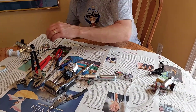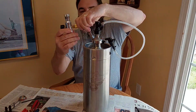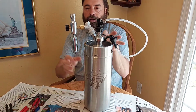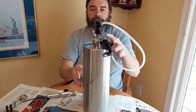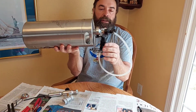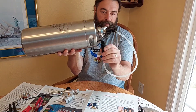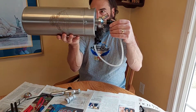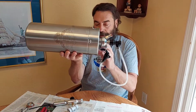Now if you have Tap Style 2 or 3, they come with quick connects. So it's real easy — if you're going to put this sideways in your fridge, just disconnect it first. You can even leave the faucet on, that's not going to hurt anything. In fact, residual pressure might even pour a few more beers out before you need to put any more CO2 on it.